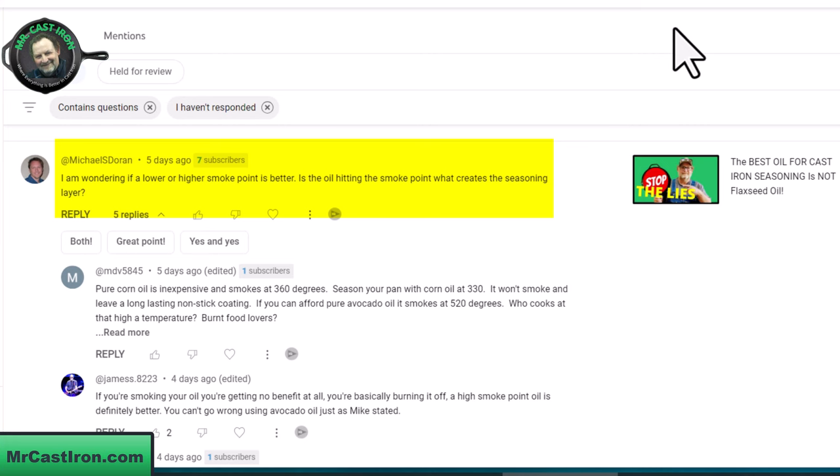Michael asked the question. He says, I am wondering if a lower or a higher smoke point is better, and it's a two-fold question. He also goes on to say, is the oil hitting the smoke point what creates the seasoning layer? So I'm going to try to answer that and give you my opinion on that, Michael.